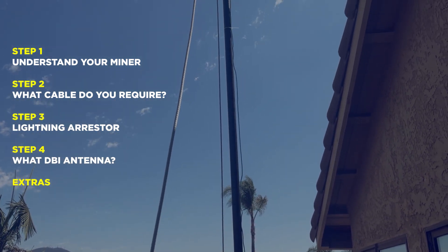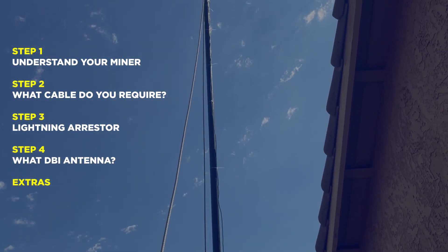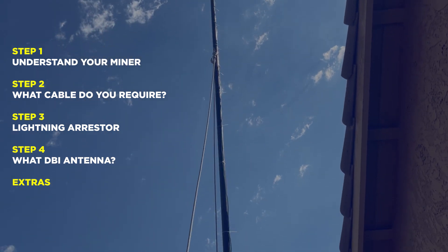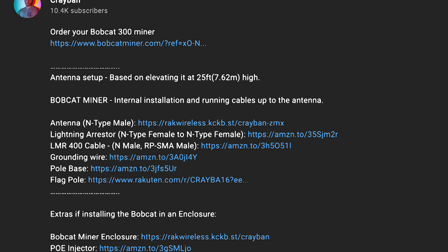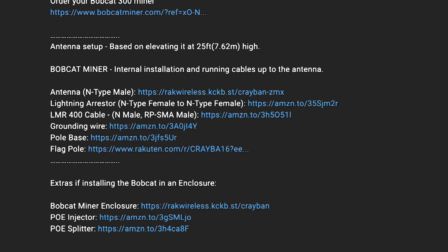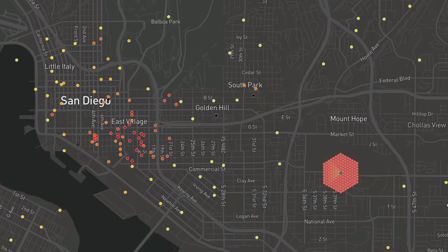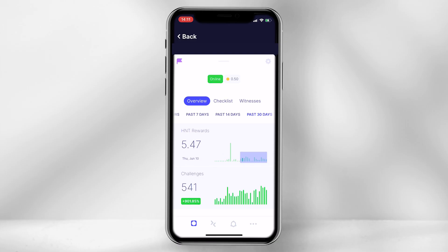Welcome. In today's video I will guide you step by step on how you can upgrade your helium miner antenna with the purpose to increase your range and HNT rewards. I will leave all the part details in the description below. When setting up my Bobcat miner I initially struggled to gain rewards mainly because the antenna signal was not reaching out far enough to connect to other miners, so I decided to upgrade the setup and by doing so I increased my rewards by almost 5 times more HNT.